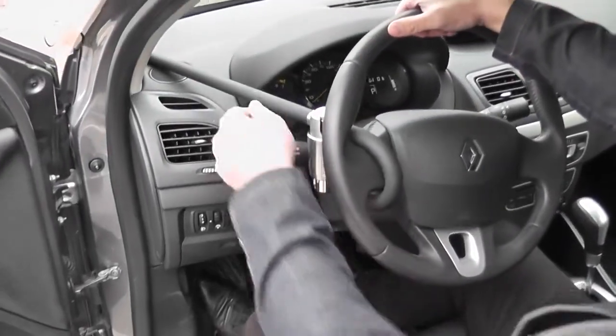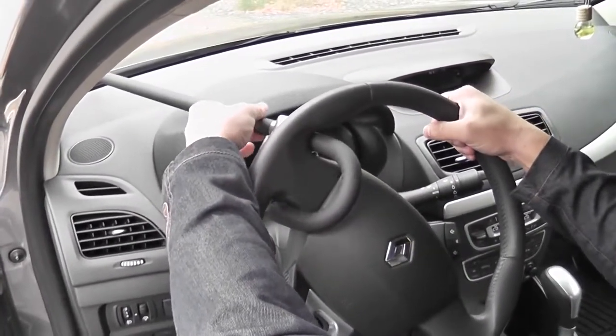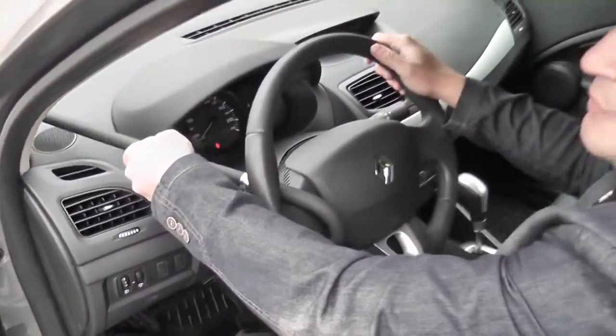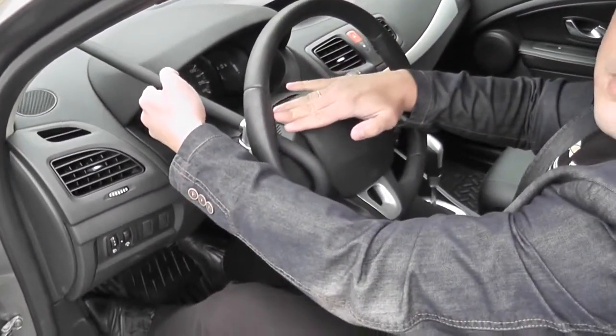When turning the steering wheel to the right, it rests on the windshield and the panel. When turning left, we can't remove the anti-theft device because of the steering wheel's rim. Naturally, you have a question about how effective the anti-theft system Python is if a car thief can cut or saw the rim of the steering wheel.